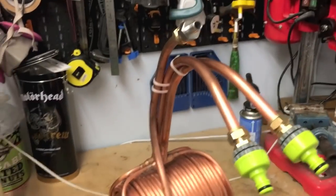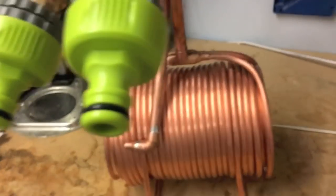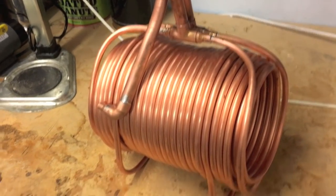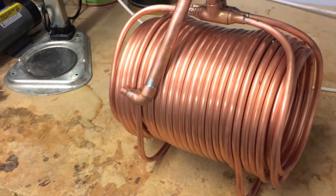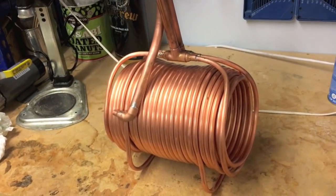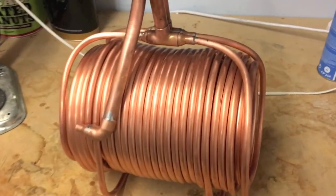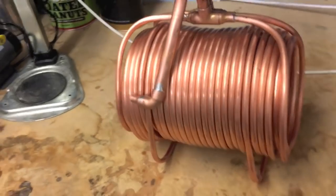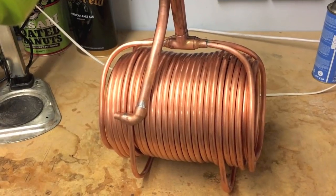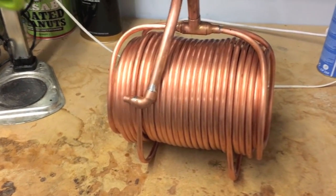So final thoughts on the new design: I'm really liking the whirlpool arm. As you can see in the video, I didn't have to stand there stirring at all - I can basically just leave it to do its own thing and the wort will be chilled down in under 10 minutes, which is great. The actual chilling time is not a huge amount different from the original design though, to be fair. So I think I've probably hit a point of diminishing returns in terms of the amount of copper and coils that you can add in to make it effective.